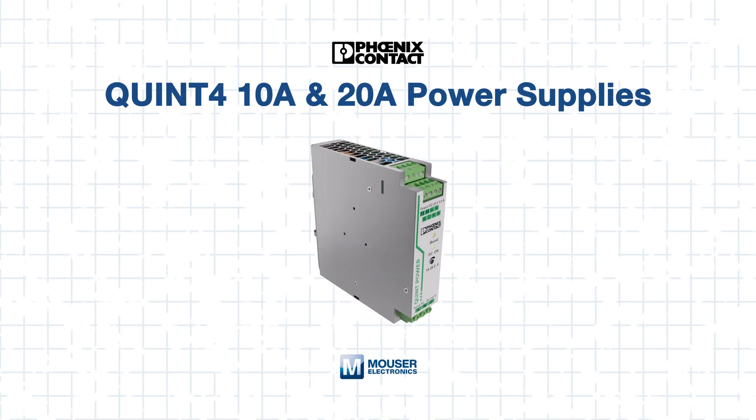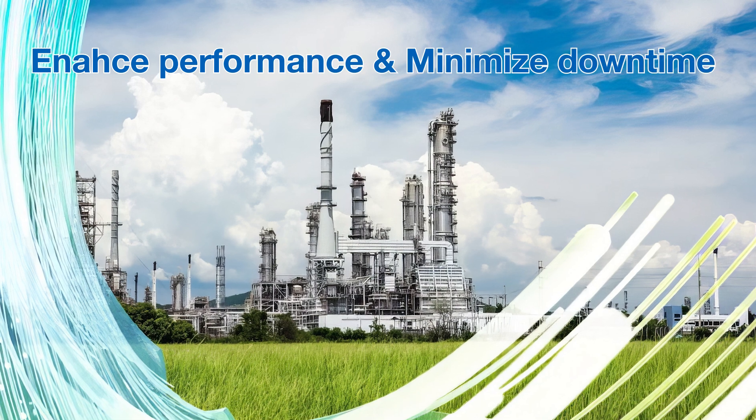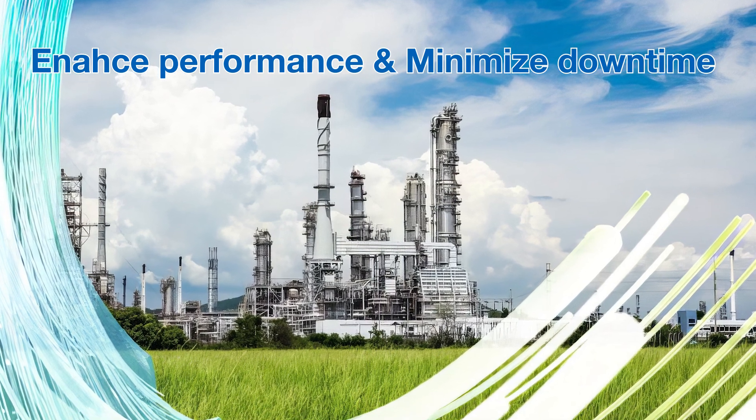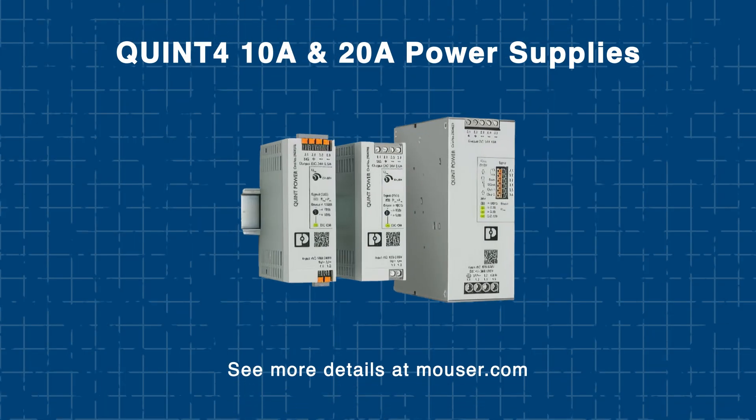The Phoenix Contact Quint 4 Series is a top choice for continuous, reliable power. Integrating it into your system will enhance performance, minimize downtime, and save you both time and money. Head over to Mouser.com today to explore more, or click the link in the description below. Be sure to check out our other tech guides, because smart minds never stop learning.